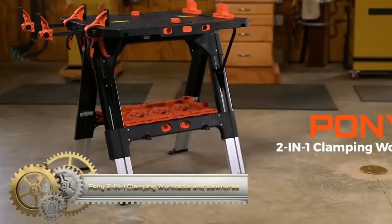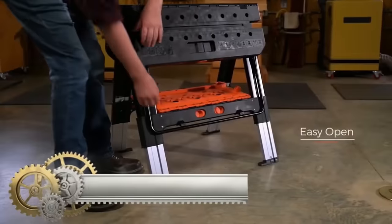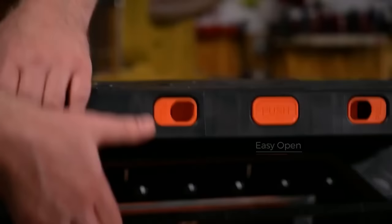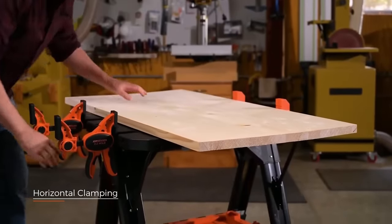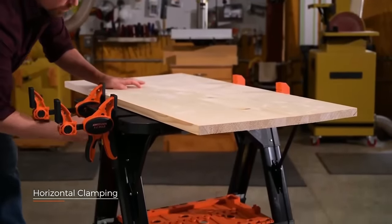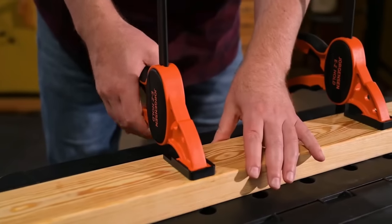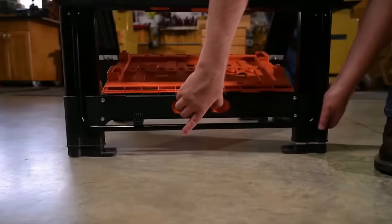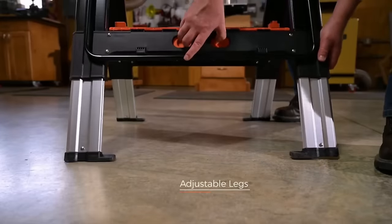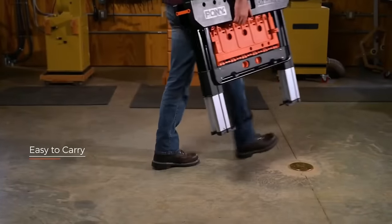The Pony 2-in-1 Clamping Worktable and Sawhorse features quick clamps and holding pegs that can support up to 500 pounds as a table and up to 1,000 pounds as a sawhorse. The convenient 2-in-1 design makes for quick and easy conversion for tackling more projects. The bar clamps can fasten directly to the worktable and sawhorse, as well as hold items vertically or horizontally for greater flexibility while you work.